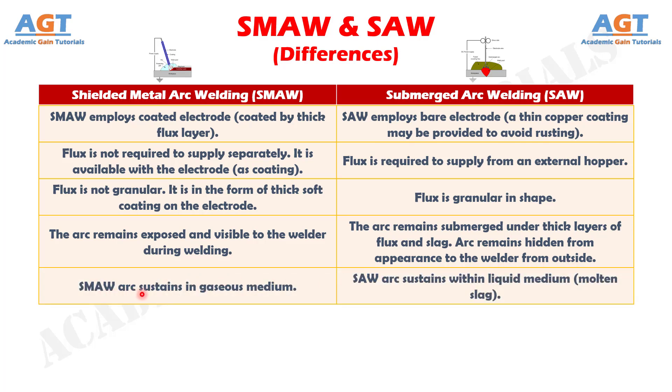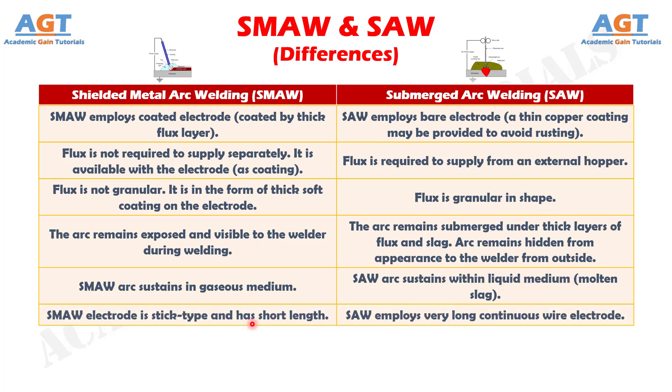Difference number 5: In shielded metal arc welding, the arc sustains in a gaseous medium, whereas in submerged arc welding, the arc sustains within a liquid medium, or molten slag. Difference number 6: The shielded metal arc welding electrode is stick type and has short length, whereas submerged arc welding employs a very long continuous wire electrode.